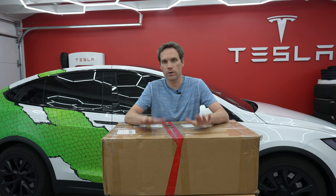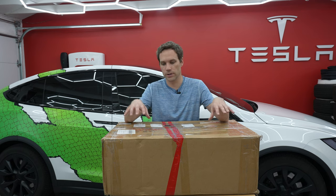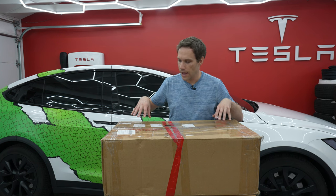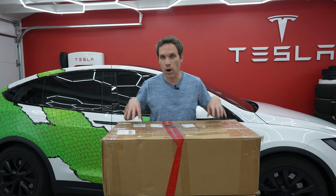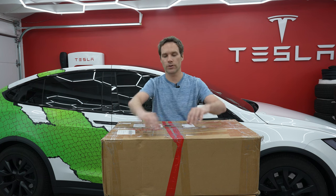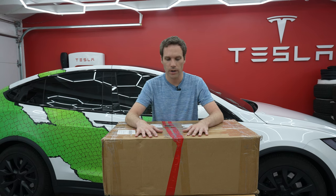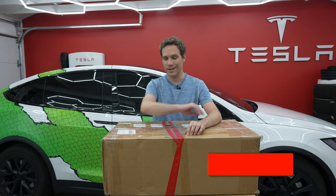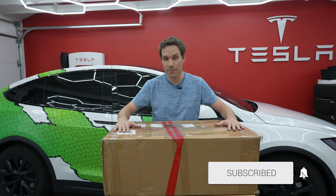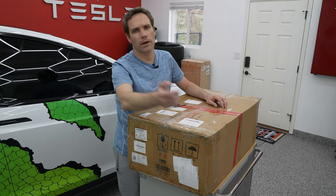We have traveled all over the world and gone to Tesla stores and seen what they sell in different countries. This item is actually only made for the Chinese market — this is the Cyber Vault. It was teased earlier this year on Twitter and on the Weibo account for Tesla China, and everyone was very curious what it was. Today we actually have it in our hands.